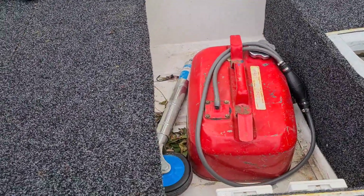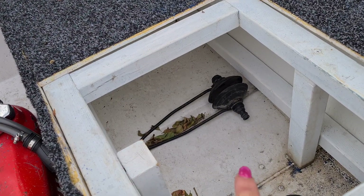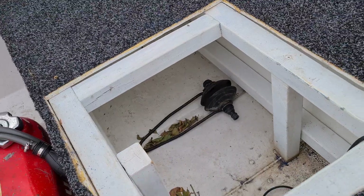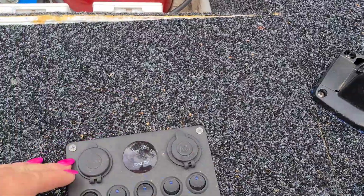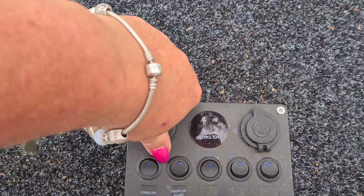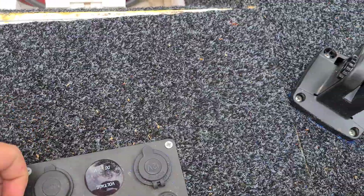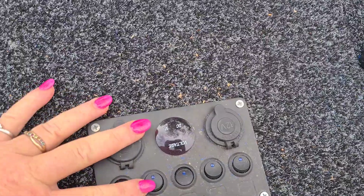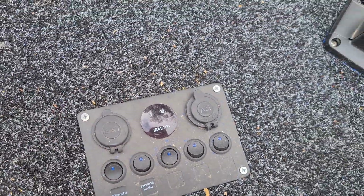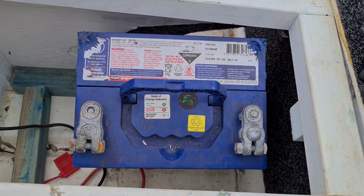It's got the fuel tank, brand new jockey wheel. I've got the water muff to clean out after being in salt water. I've got a cigarette lighter USB, a dip cylinder, and all the electronics for the lighting. There's a battery in there — it's green in colour.